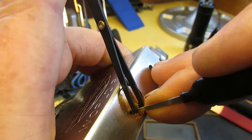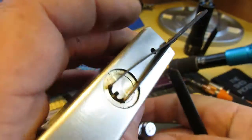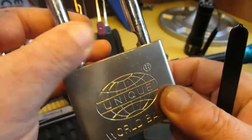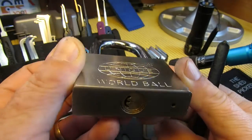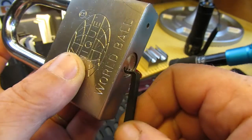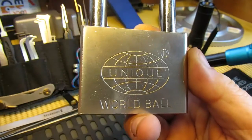That was five and two. So there we go — the Unique World Ball padlock, not exactly the most secure but a little bit of fun. Anyway, thanks for watching and we'll see you again soon. Bye!